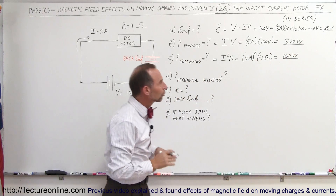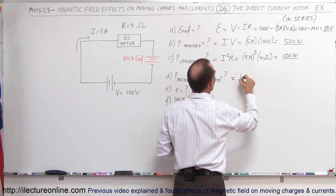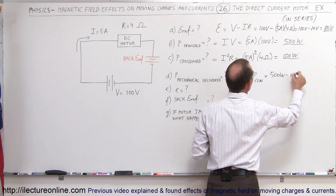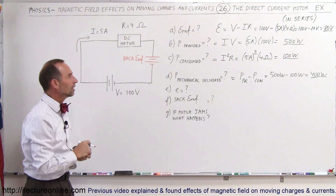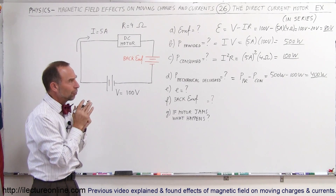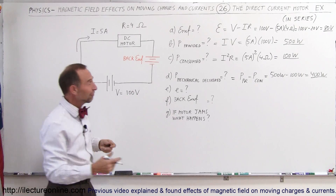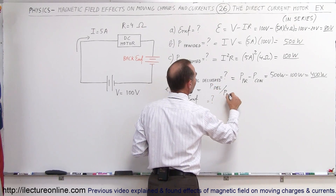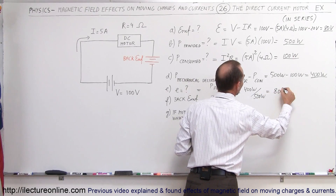So 500 watts are provided and 100 watts are consumed. The mechanical power delivered equals the power provided minus the power consumed: 500 watts minus 100 watts equals 400 watts. 100 watts is simply dissipated as heat, and 400 watts are left to do mechanical work with the DC motor. The efficiency is the mechanical power delivered divided by the power provided: 400 watts divided by 500 watts, which is about 80 percent efficient.